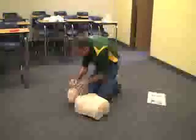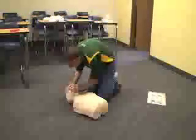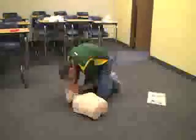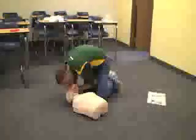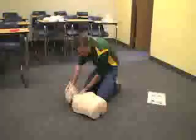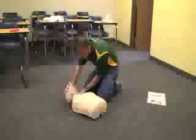After that, with my pocket mask I would give two breaths — this is an adult. Do the head tilt with the pocket mask on and give two breaths. After that, keeping the head tilted back, I would check the carotid pulse for no more than 10 seconds.